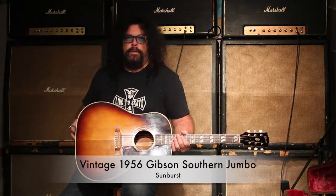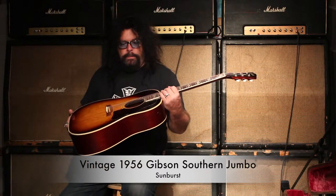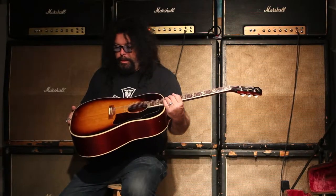Hey, how's it going? It's Ed McDonnell, and what I've got here is a 1956 Southern Jumbo, which is an amazing guitar, all original.